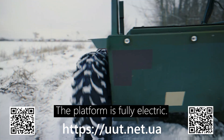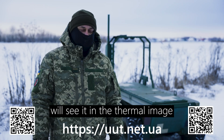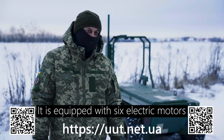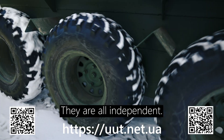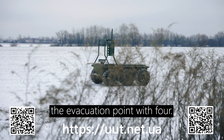The platform is fully electric. It does not heat up, and the enemy will see it in the thermal imager as the environment. It is equipped with six independent electric motors rated at one kilowatt each. If two wheels fail, it can still reach the evacuation point with four.